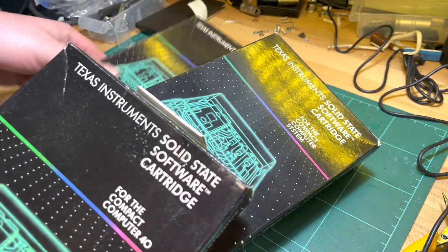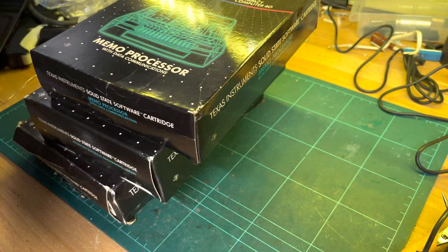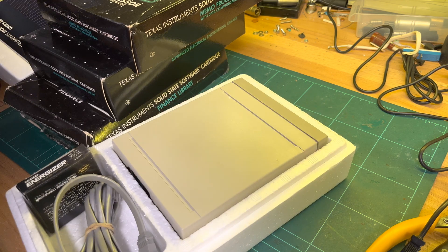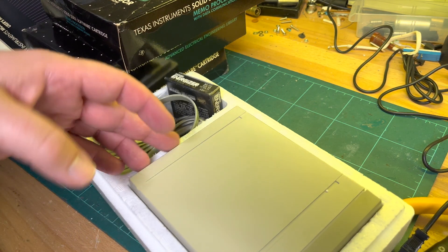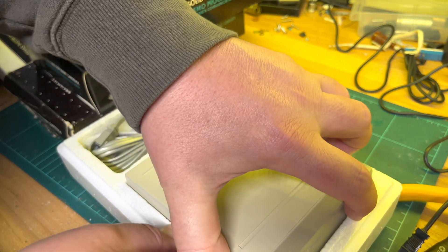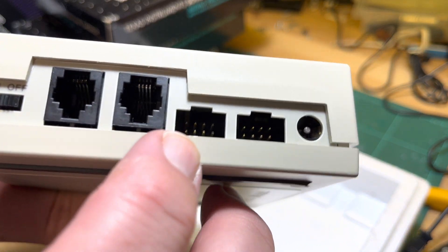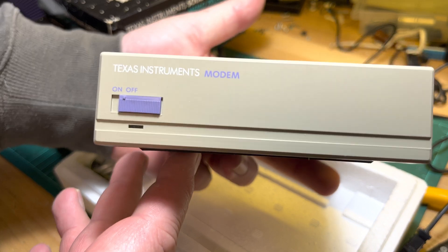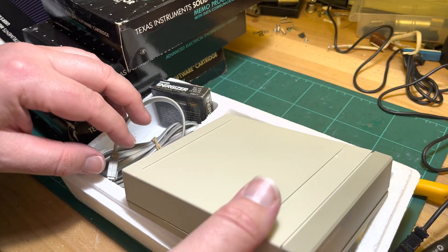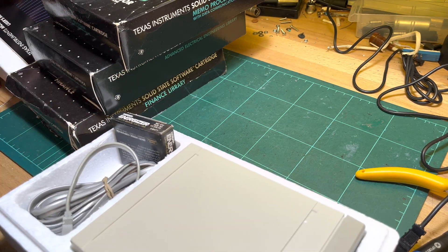I've got some software — Memo Processor with Data Communication, so that actually works with the modem. It's not particularly rare or anything like that. The CC40 uses the hex bus — which is eight pins of course. This is the modem, and that's the cable. It's more just to try and get some hex bus cables, but really you can make that up using a two-by-four pin header.